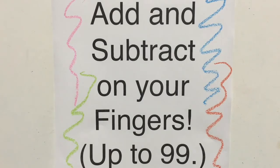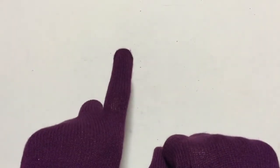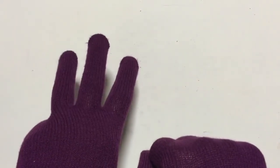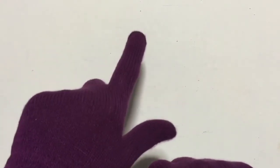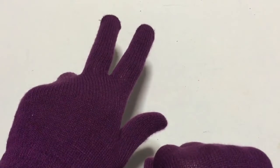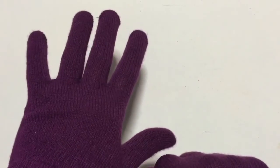Now I'd like to show you how to add and subtract on your fingers up to 99. It helps, first of all, if you can count by tens with your fingers. Remember this looks like 10, 20, 30, 40, 50, 60, 70, 80, 90.